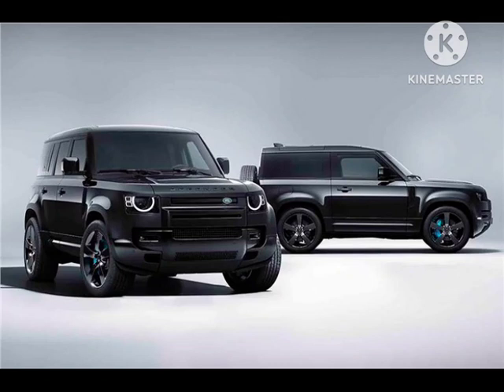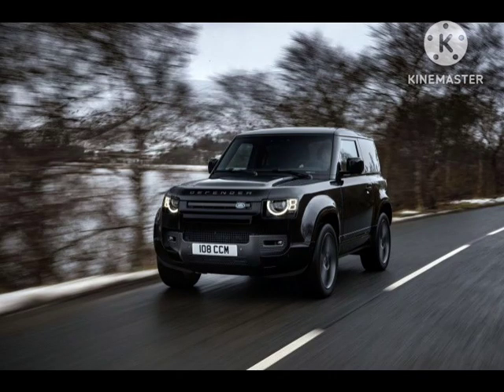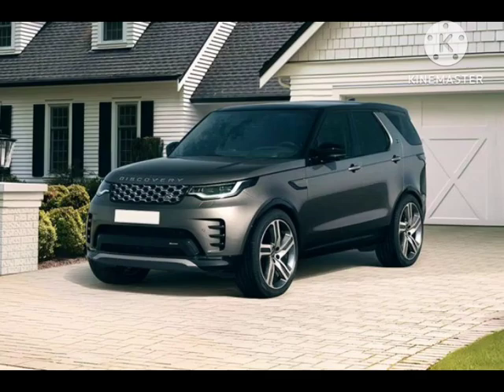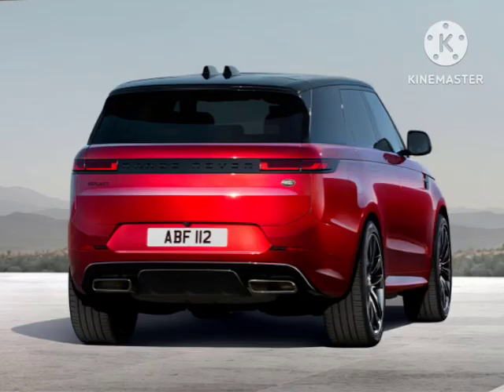The Defender 130 V8 equips the 5.0-liter supercharged V8 engine with 493 horsepower, giving it a 0-62 mph time of 5.7 seconds with three rows of seating. Available in just two colors — Carpathian Gray or Santorini Black — the Defender 130 V8 has a sinister appearance that includes quad outboard-mounted exhausts, a panoramic roof with black contrasting, tinted taillights, and privacy glass.